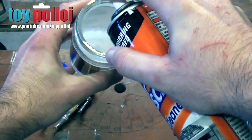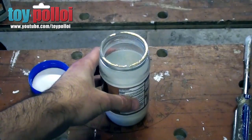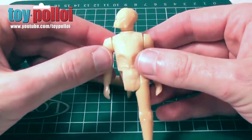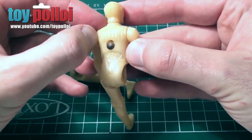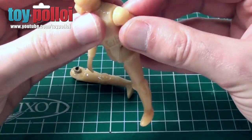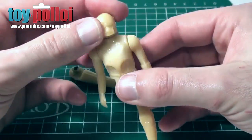Liberally spray the oven cleaner into a glass jar or old jam jar, drop the figure or whatever item it is you want to remove the paint from into the Mr Muscle and leave it overnight. Next day come along and using an old brush or old toothbrush you can rub the paint off, and it should easily come off the toy without damaging the plastic.